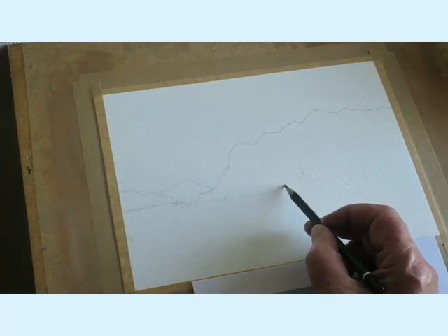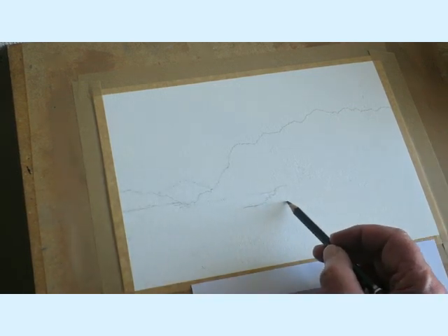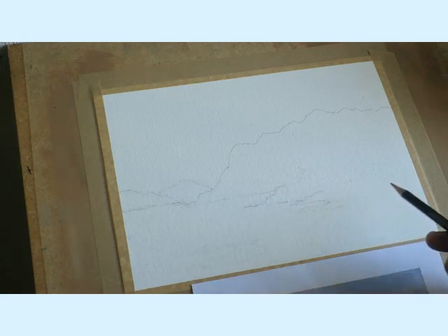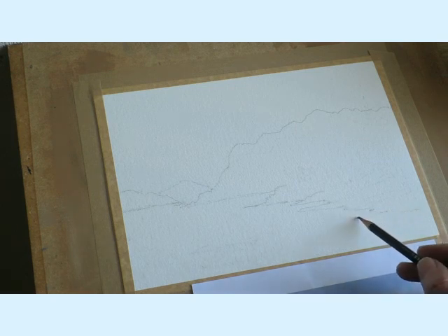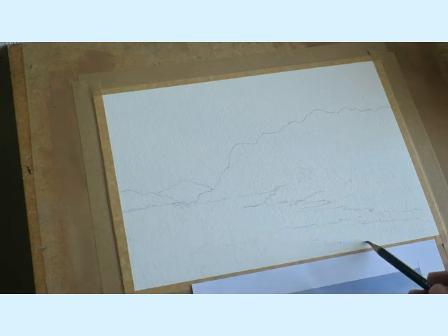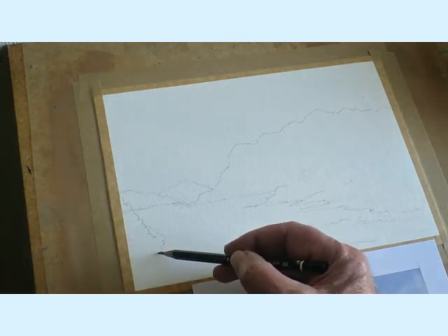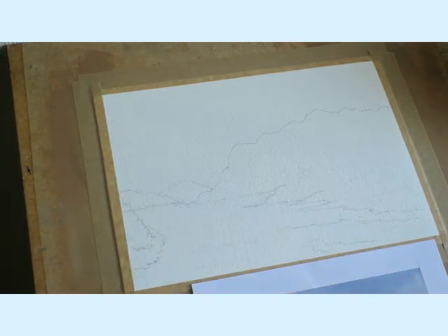Now we're coming to the area where the cottage and house is, and this is just all rough bankside leading down to the water area. The tide looks as if it's out and this is just a lot of grass bank and bits of water areas coming across here. There's another bit there, and a big bush with rough ground on the left.